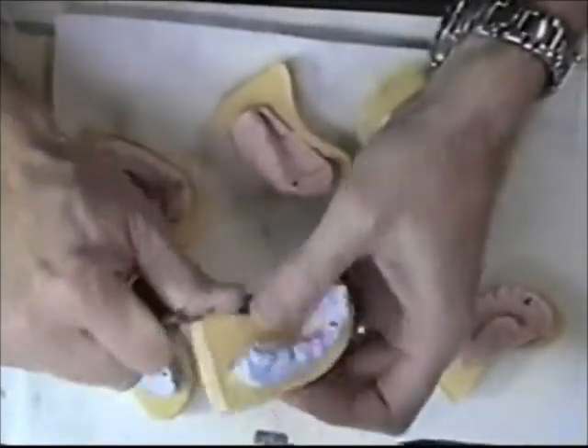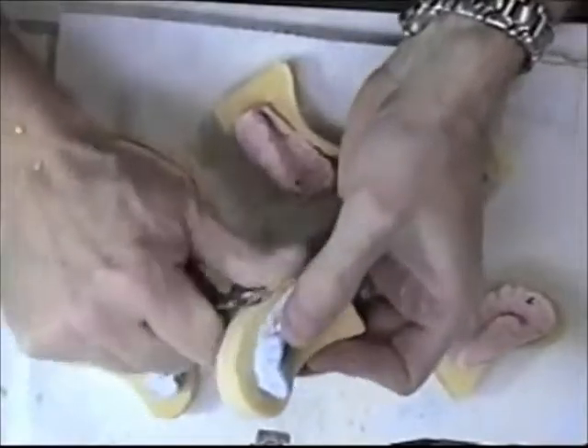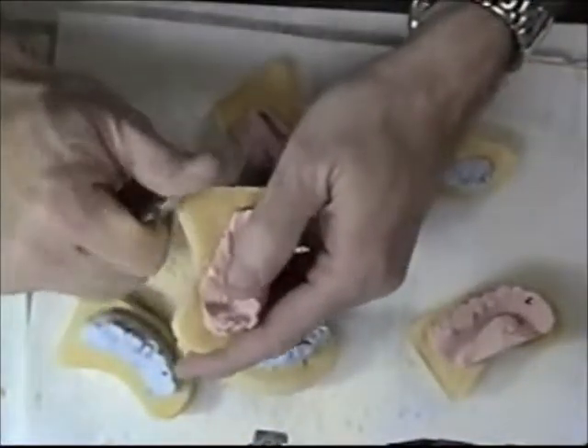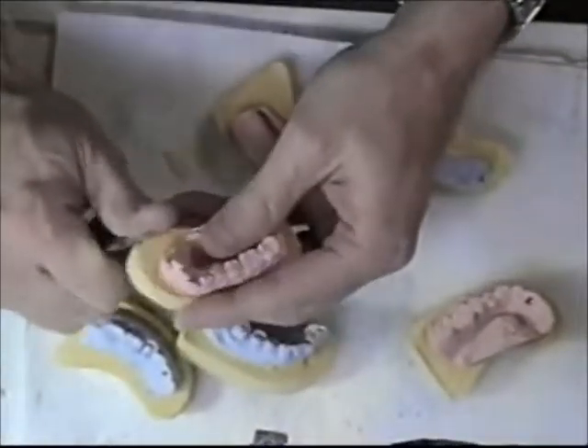You're going to want to be handling these models while you're making your crown and other steps, and you're not going to want any sharp edges. Plus, it will look nice and presentable to the doctor.